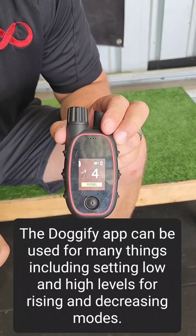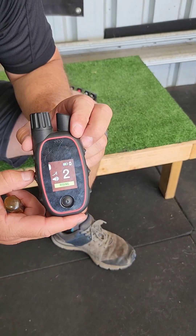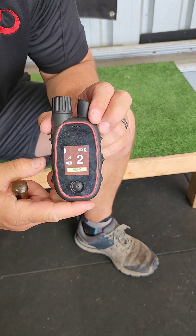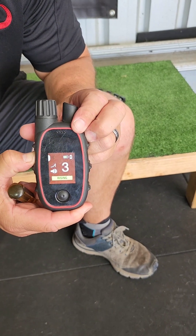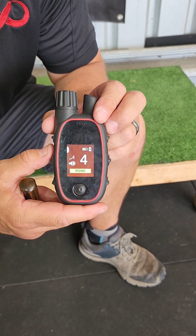But we can change that to any level we want using the app. The next mode is rising with tone — it'll do the same function but with the tone also going to the receiver.